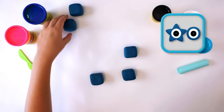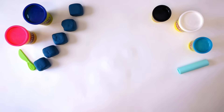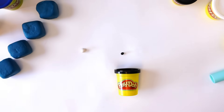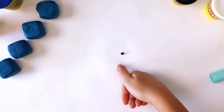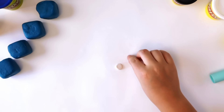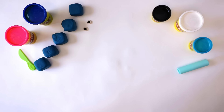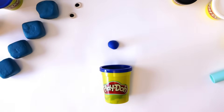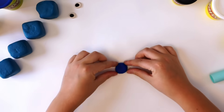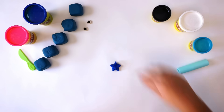Next, we need two eyes. The eyes are made up of two different colours: white and black. Roll a small ball of white Play-Doh compound, then flatten it with your thumb. Roll a smaller ball of black, flatten it, and press onto the middle of the white Play-Doh. To make the star eye, roll a ball of dark blue Play-Doh, flatten and pinch to shape — try to make your star have five points. Push one of the eyes onto the star.